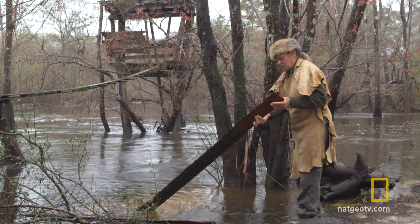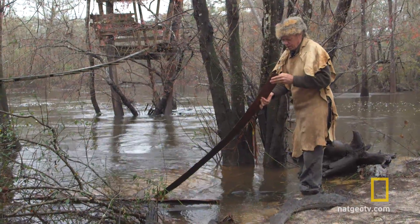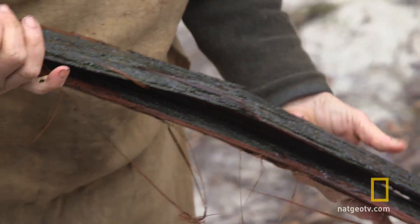I've had this soaking all night and that makes it a little bit easier to separate. I think most of it's ready. It's a good thing to do on a rainy day.